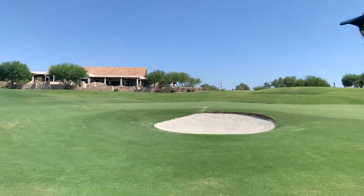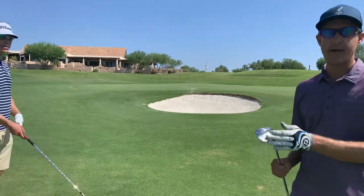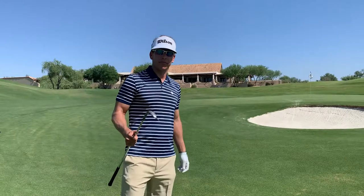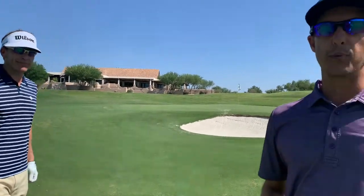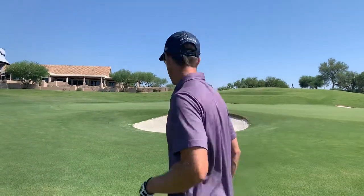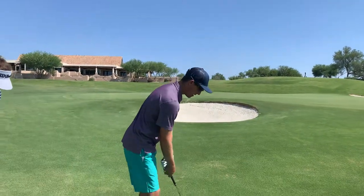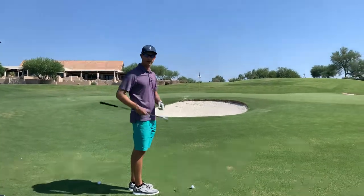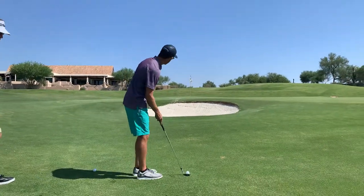We're going over this bunker — about a 25-yard shot. I'm reaching for my 60, Ricky looks like he's reaching for his 55. Two different ways to play this shot — you guys can choose at home which way you like better. Here's what I'm gonna do: I'm gonna keep it wide, try to scratch the grass with the back edge of the club. We'll see how this turns out.